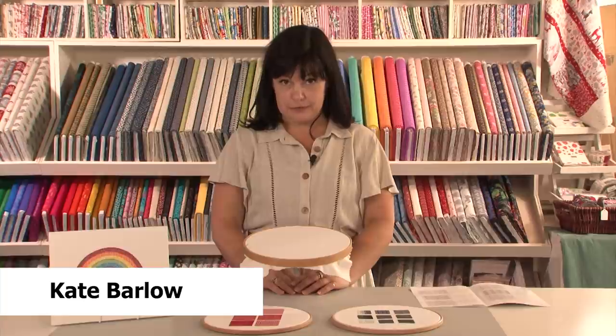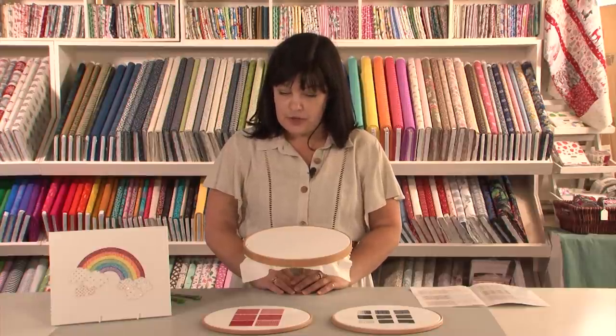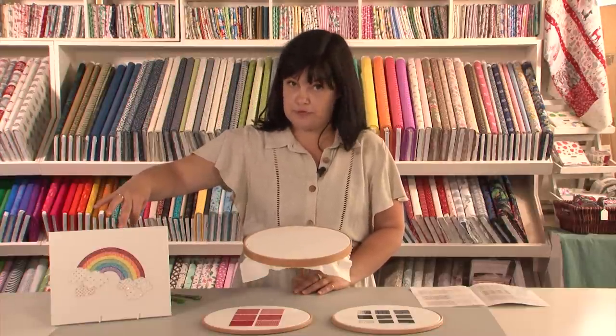Hi, my name is Kate Barlow and I'm an embroidery tutor and a graduate of the Royal School of Needlework. Today I want to talk to you about a new design that I created over lockdown, which is this little sparkly rainbow just here.